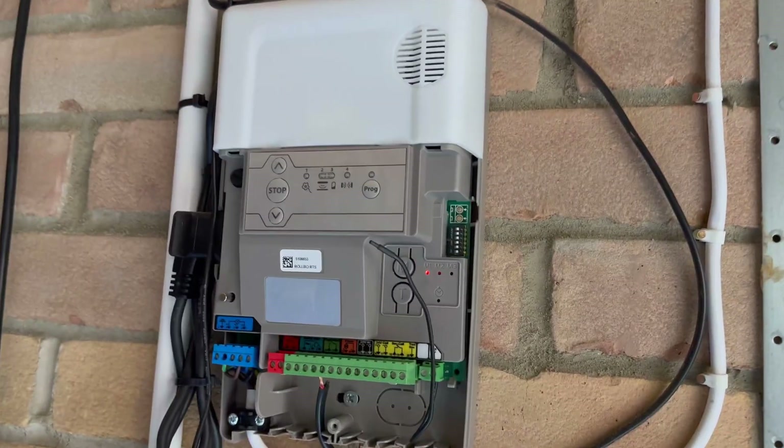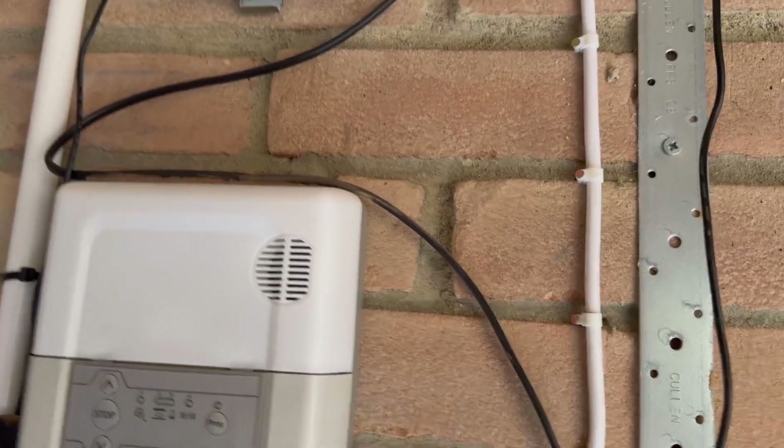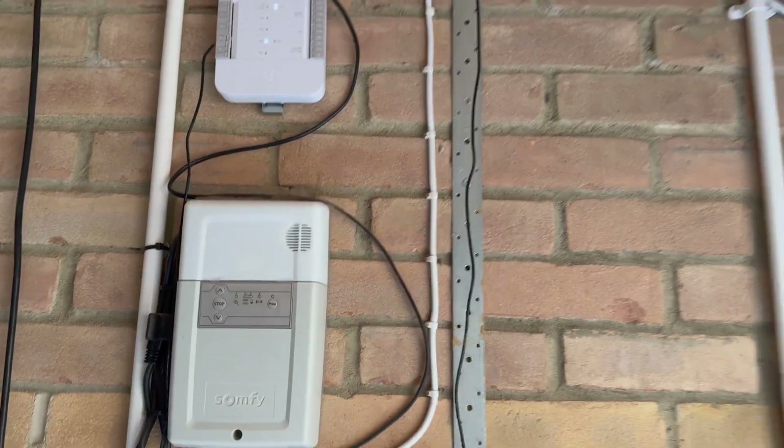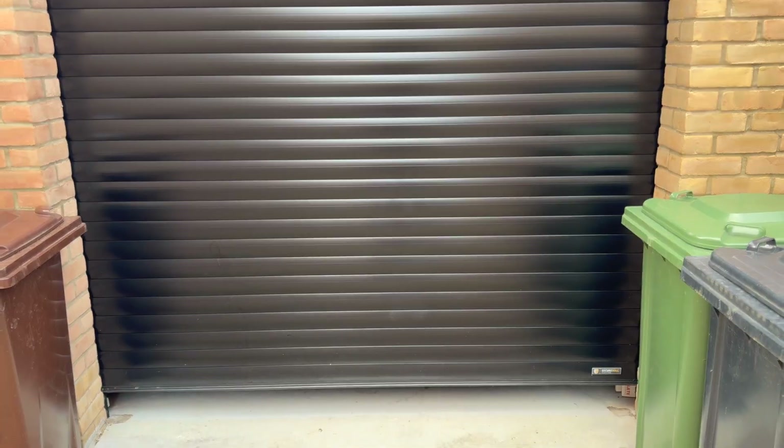That's a very quick guide on how to connect your Unifi Access Hub to your automatic garage door. I hope you found this useful. If you have any questions, please leave a comment.